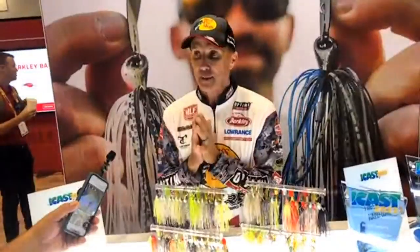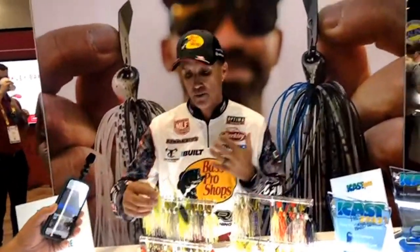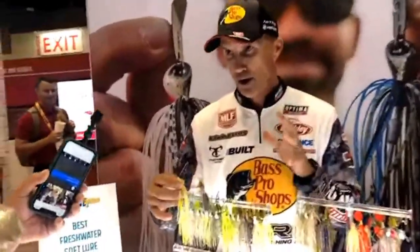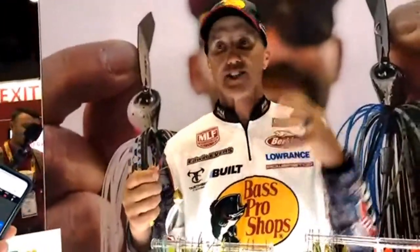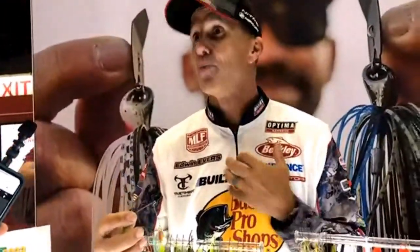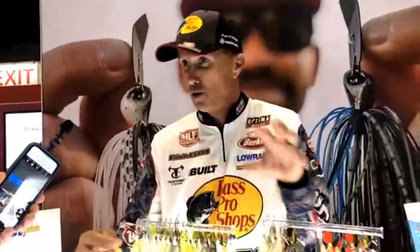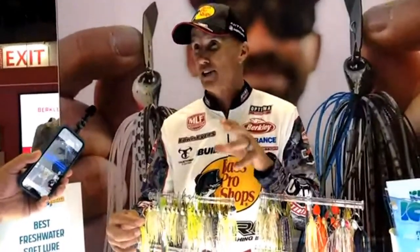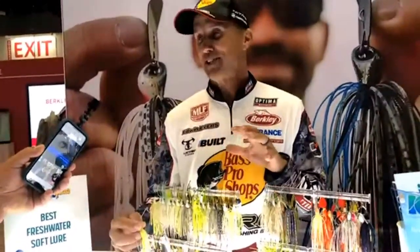The blade's too flat, too concave, too thick, too wide — we went through all of it until it was perfect. When you throw our standard size tandem willow and reel it through the water, you'll hear it from your boat. I call it a grinding noise, and that's exactly what I was looking for in a spinnerbait.